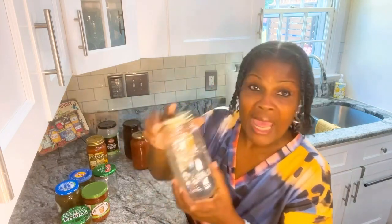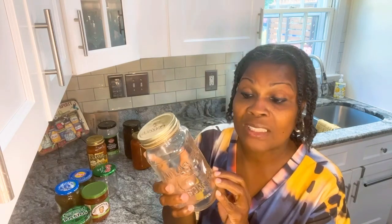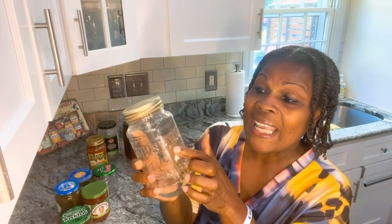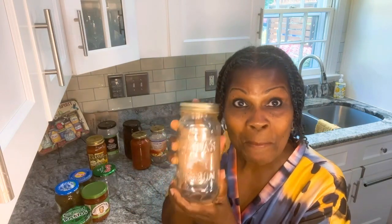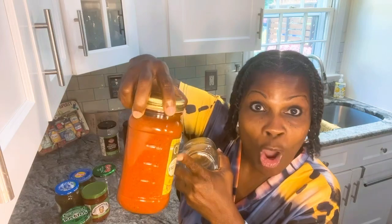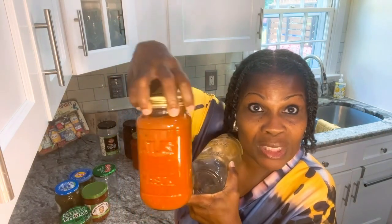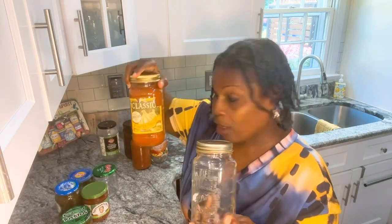And I think everybody knows about the Classico spaghetti sauce. Even with the Classico spaghetti sauce, it says Atlas Mason — this is a mason jar. And this is spaghetti sauce that I already canned and reused it. This is my spaghetti sauce in the Classico jar.